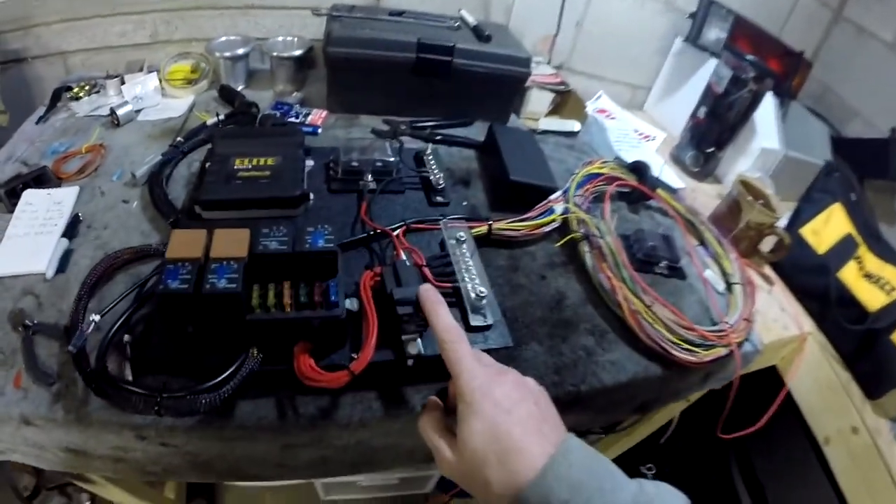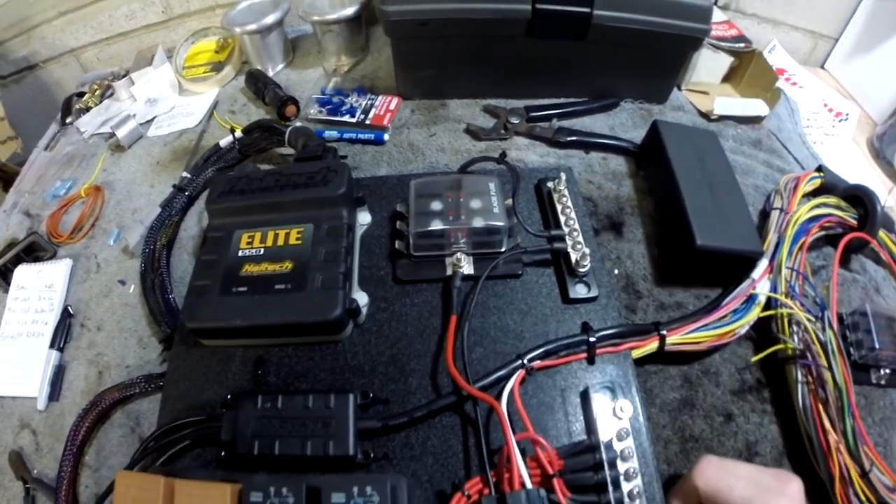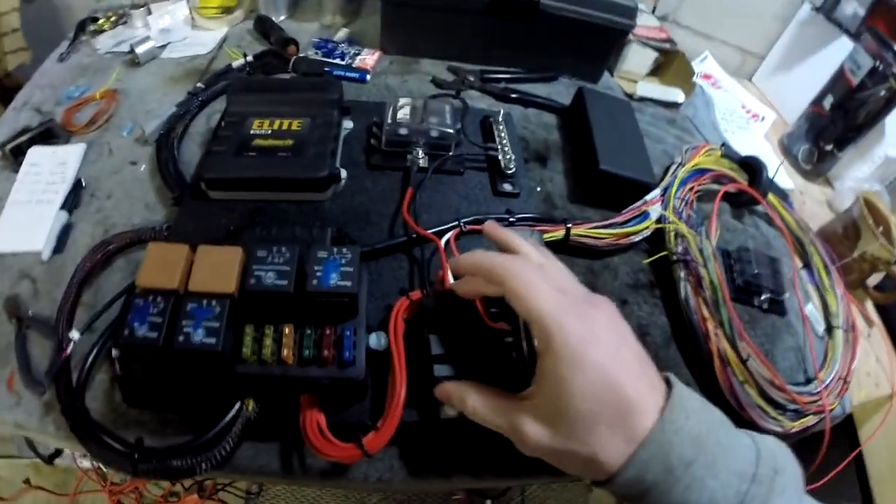Something I talked about last time was running all my accessory circuits off an accessory relay to this fuse block. I've changed that a little — I'm going to be running about three circuits off this box: my wiper, my dash, my turn signals, and maybe the cigarette lighter and clock. Those are going to be run off this relay.